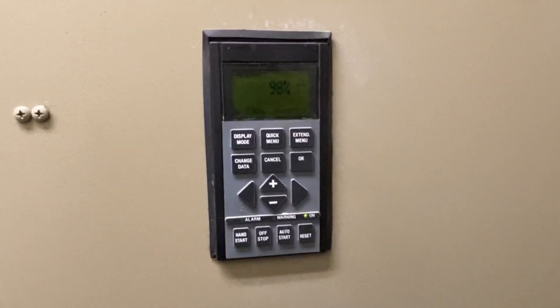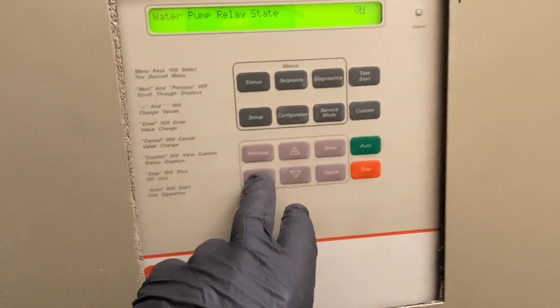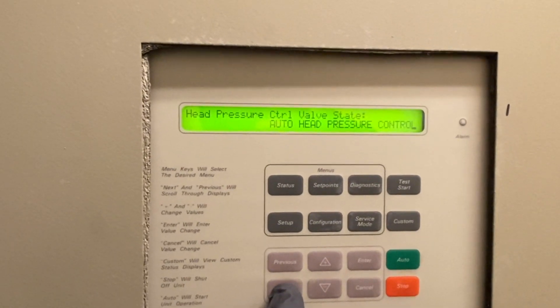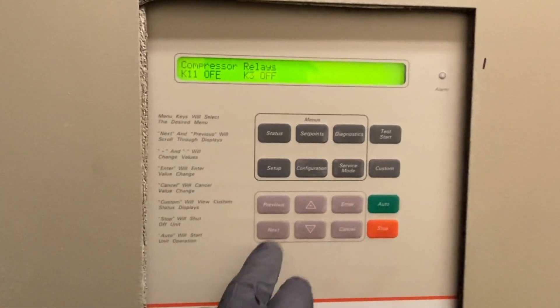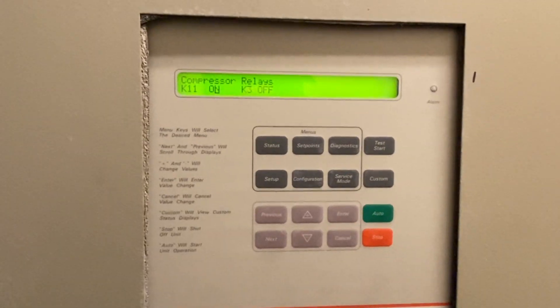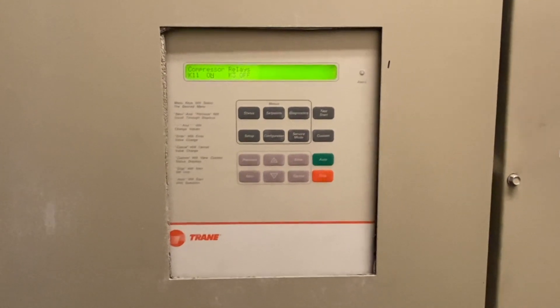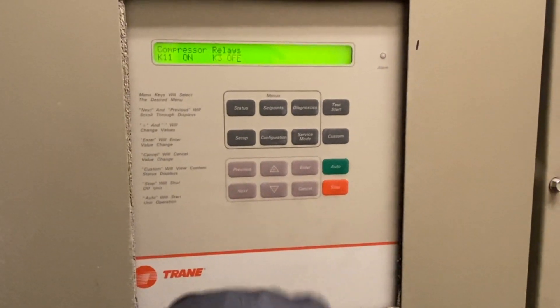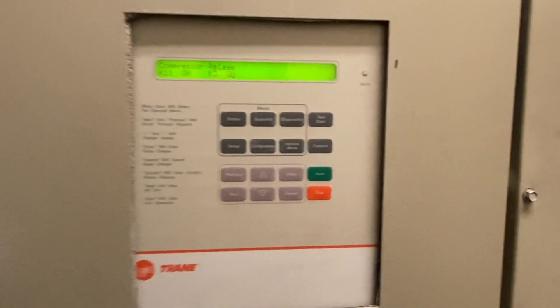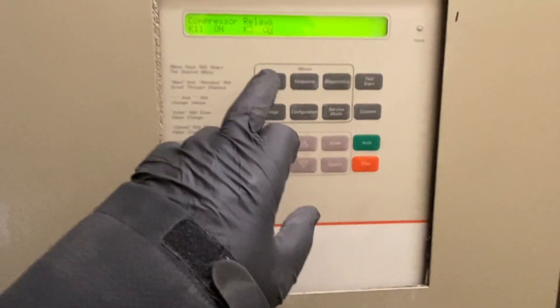We're at 98-99%. Let's click on the compressors and see what they're doing. Here are our compressors — compressor one, circuit one. I'll go ahead and turn that on, then turn on the second one. These are two separate circuits. Both are on now.